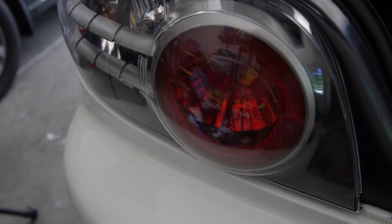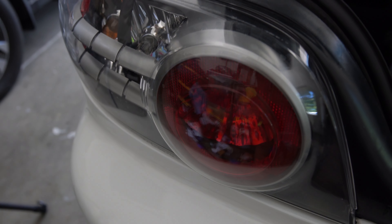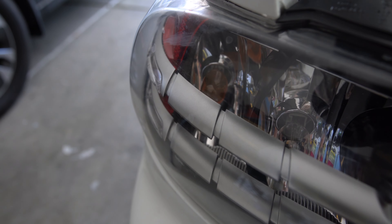First thing you want to do is identify which bulbs you're going to be taking out and replacing. The brake light bulb is going to be either red or behind the red lens, and then the turn signal bulb is usually amber.